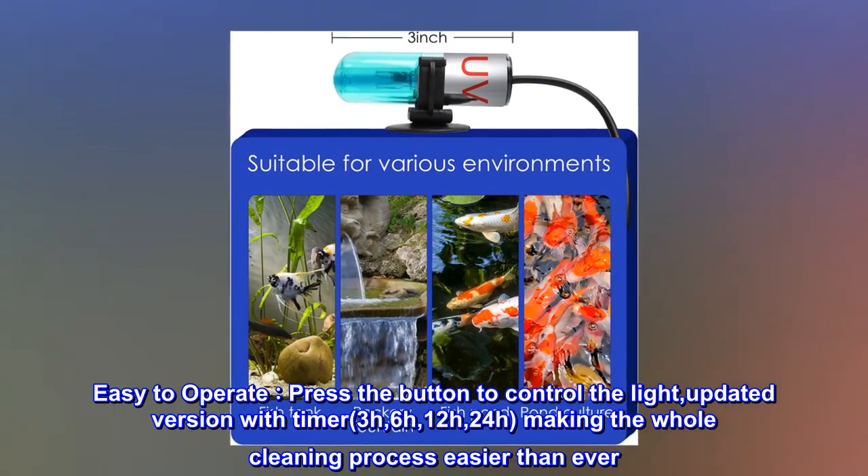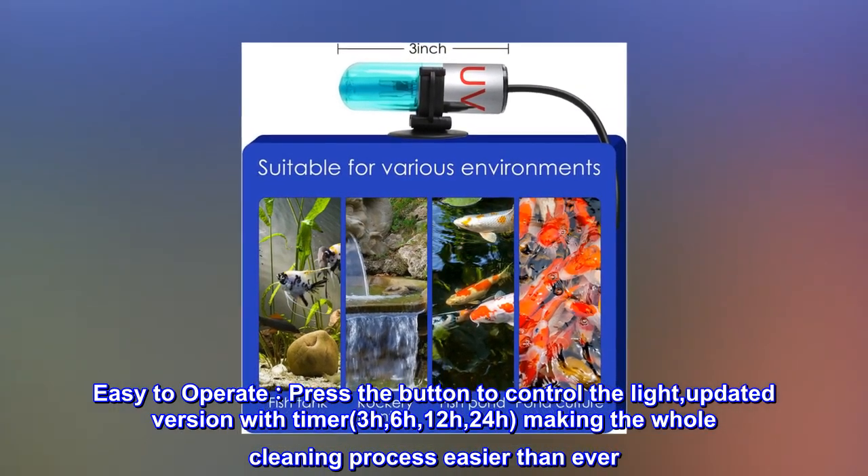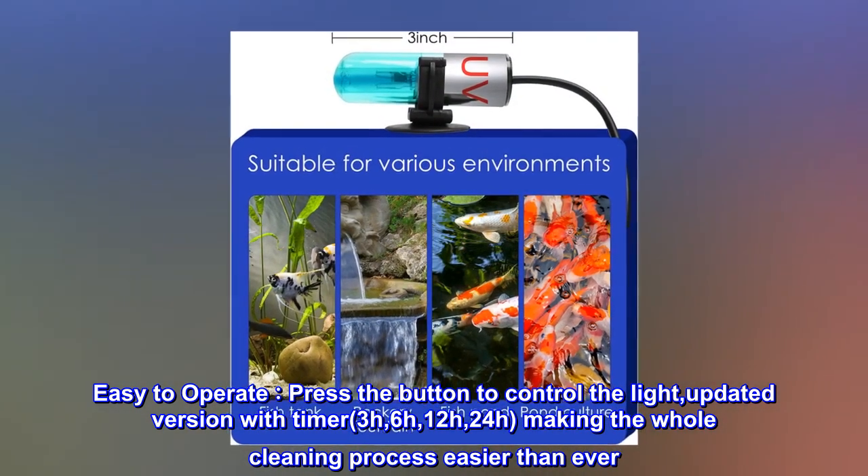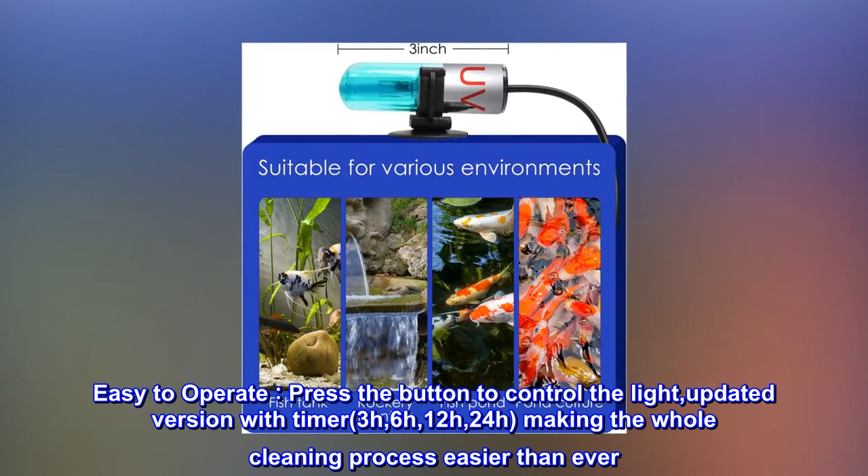Easy to operate. Press the button to control the light. The updated version comes with a timer: 3H, 6H, 12H, and 24H, making the whole cleaning process easier than ever.